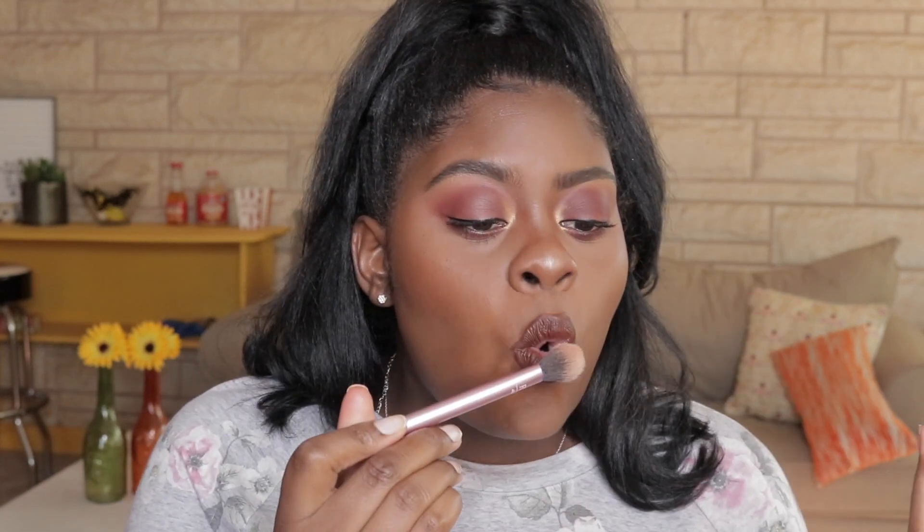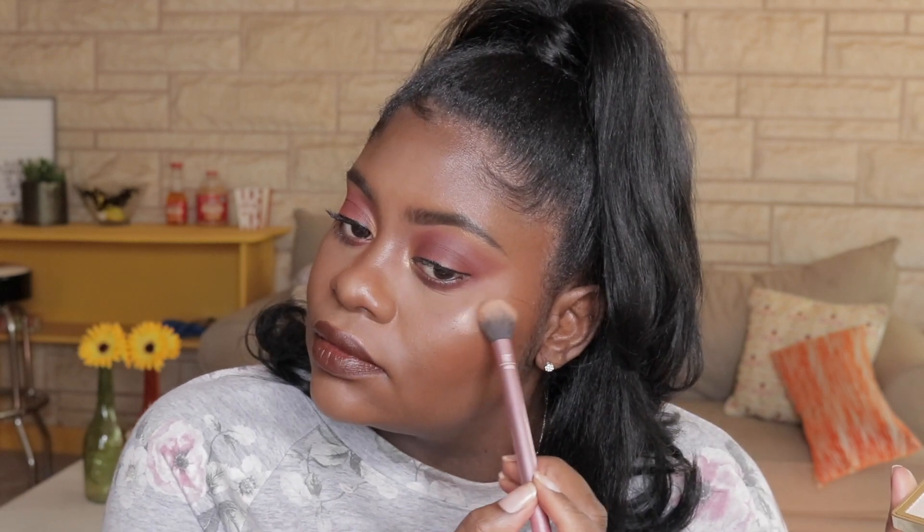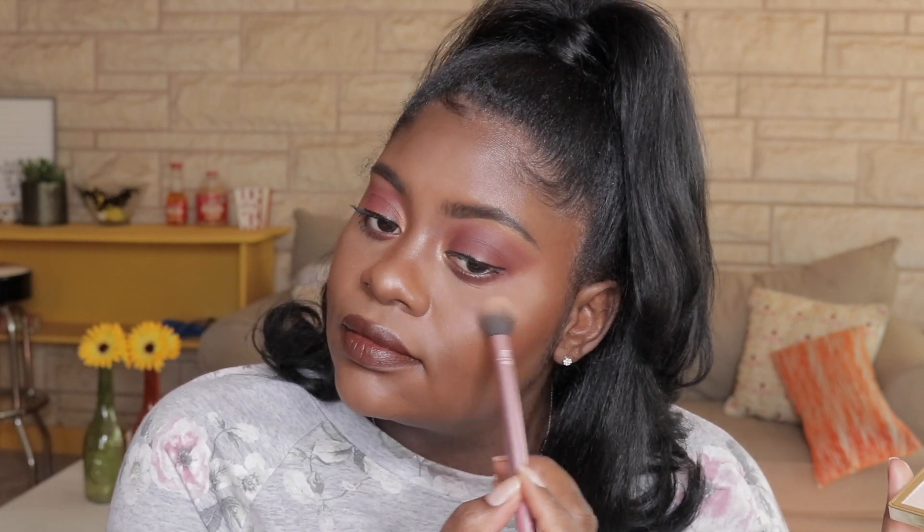I can't believe I forgot to highlight my cheekbones, so I'm just going to go ahead and do that now — and that is basically it for today's video. If you liked today's video, please leave a big thumbs up. Also, leave a comment below letting me know what your favorite highlighting palettes are because I'm looking to try something different. I hope you all liked the video — I will see you in the next one.